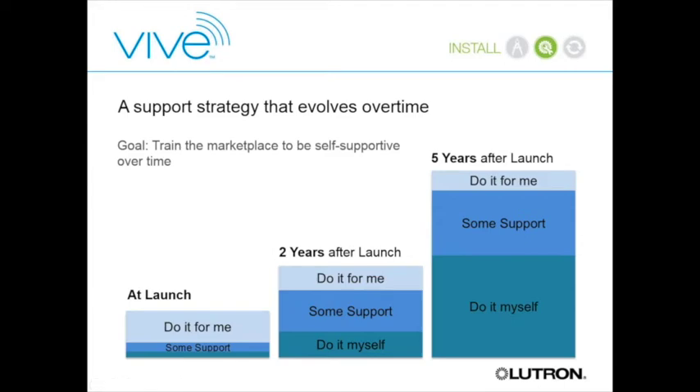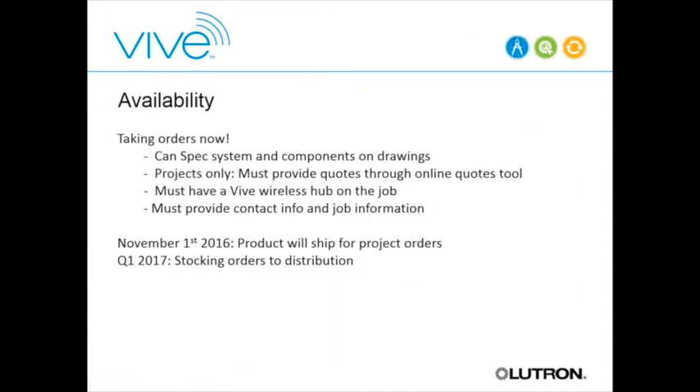Looking at market adoption, we expect that initially customers will want more hand-holding—bringing in a Lutron tech to assist with startup—and over time as people become more comfortable with the product the do-it-yourself market will grow. Regarding availability: we are taking orders now, with product shipping November 1st. This initial phase will be project-based orders for specific projects, and then at the beginning of next year we'll ship stocking orders to distribution so you can pick them up off the shelf.